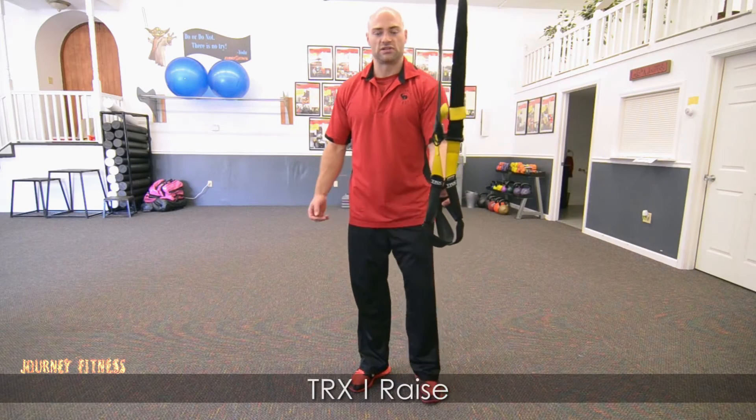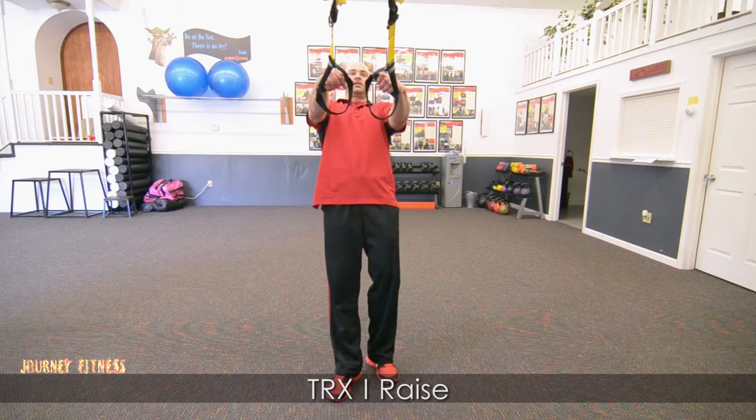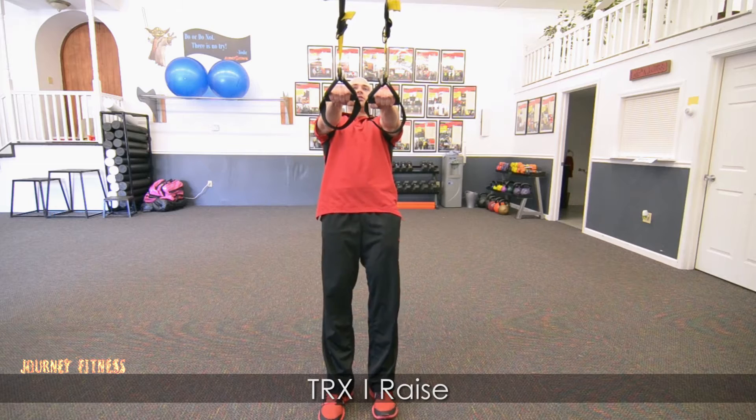Hey, this is Jesse from Journey Fitness, and I'm going to be talking about the TRX Eye Raise. As I lean back, my hands are about shoulder height, overhand grip on the TRX.